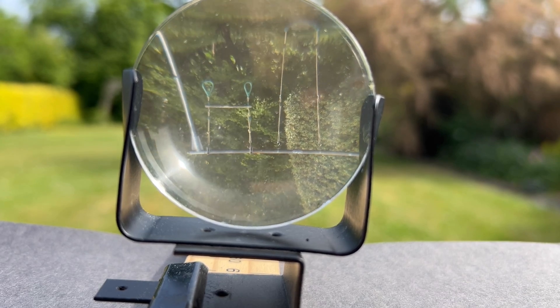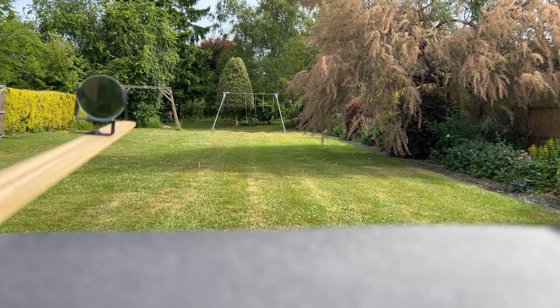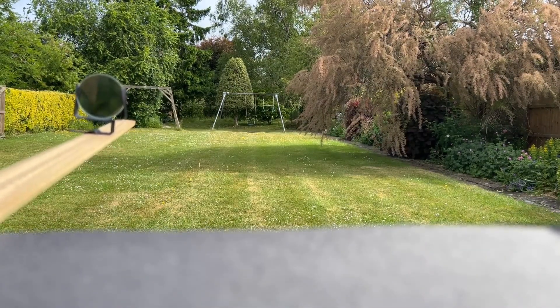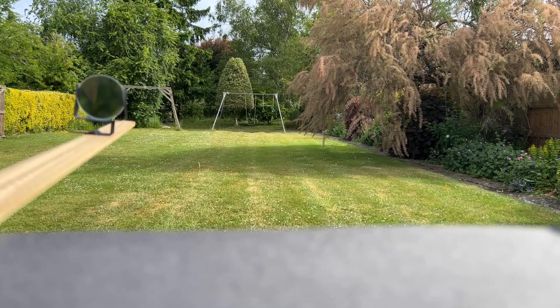If you're carrying this out with a class, make sure that no one points the telescope to look towards the sun. Having some writing or a book mounted on a wall some distance away for the students to look at can be a nice way for them to see that the image is enlarged and inverted.